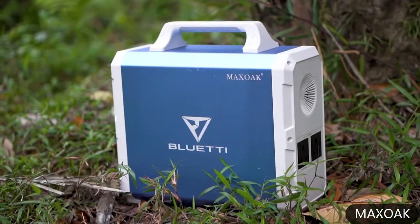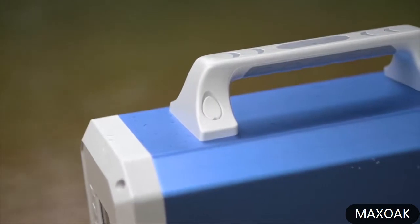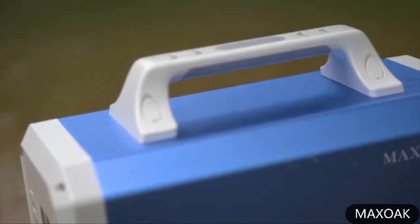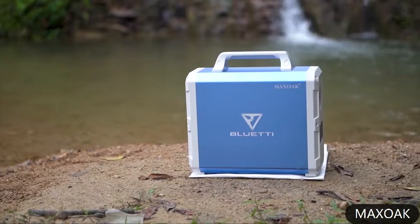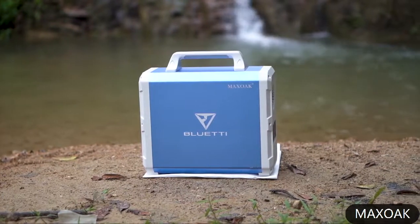This power station can be a real hassle to carry. It has a top handle, but the device is almost 18 kilograms and carrying it alone is going to be very tough. They should have added a side handle so that two people can carry the power generator, which would have made it much easier.